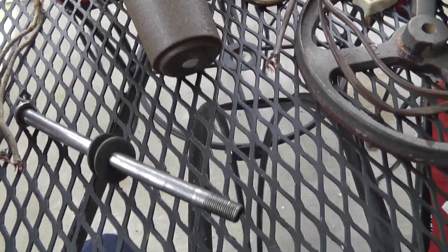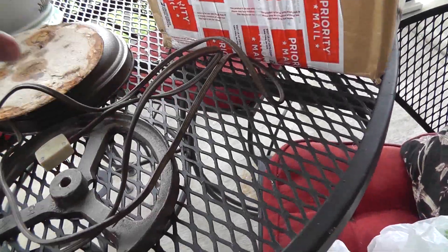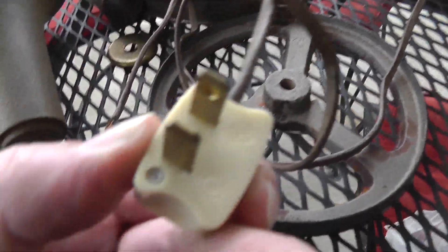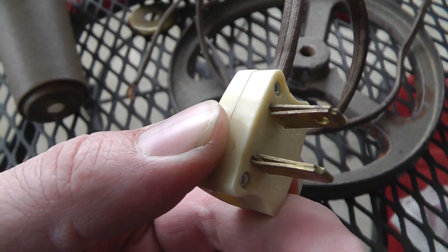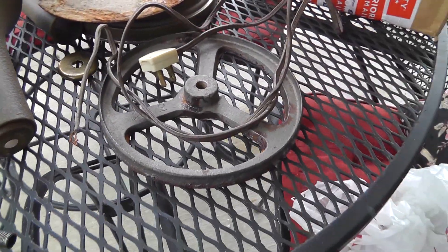So I'm just going to run all one piece through and put a new plug on it. Can't reuse this plug because it's riveted together, but I have a new plug that looks vintage. Keep those on hand too.